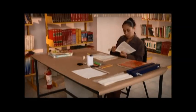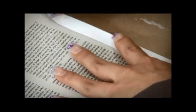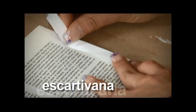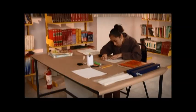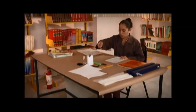En caso de que alguna hoja esté rota por la parte del lomo, se pega una tira de papel bond llamada escartibana, de un centímetro de ancho y del largo que mida la hoja, de manera que no llegue a cubrir el texto. Esta escartibana solo se pega por un lado.